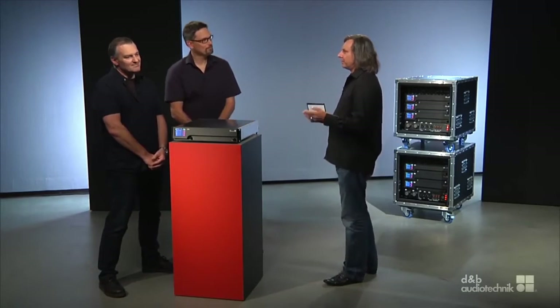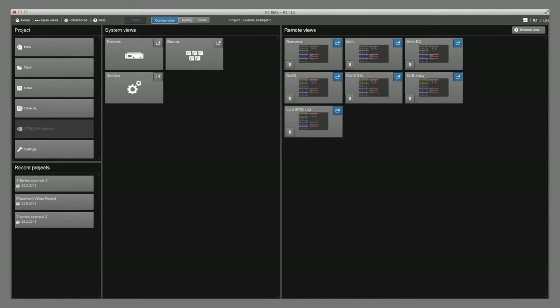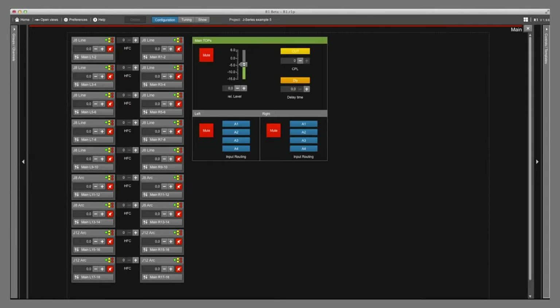Coming back to you, Marc — some more words about the new control software used with the D80. The most important thing is that the user interface looks similar from small to large systems due to its scalability. You will feel at home immediately once you have experience with D&B systems. Even as a visiting engineer on a festival, you will immediately understand the system. It now also runs on Mac operating systems. On the planning side, one always struggled to translate the designed system into reality — on one hand configuring the user interface, on the other hand the physical setup with racks and wiring.